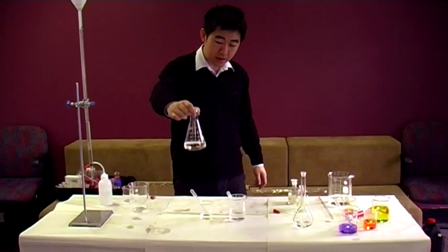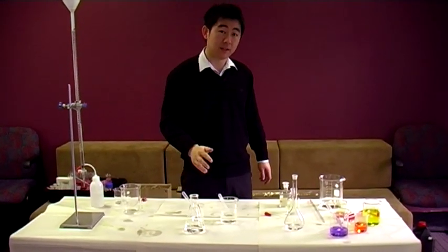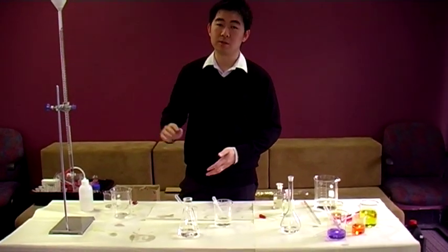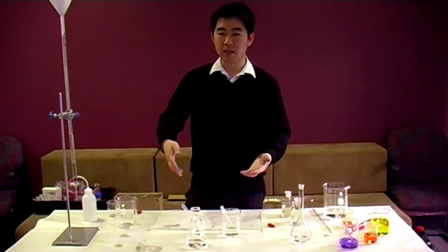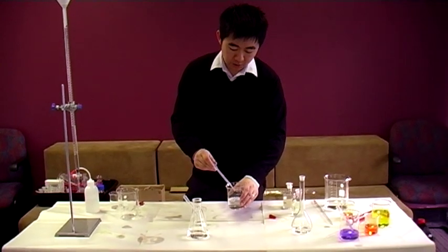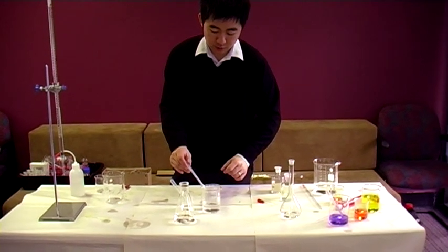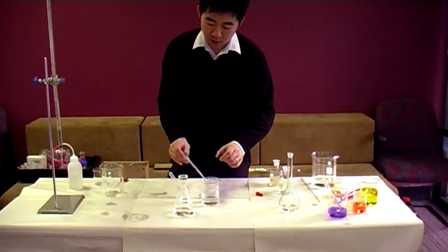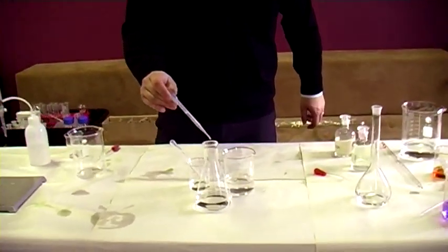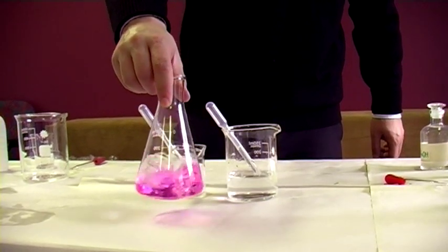Here we have phenolphthalein, very close to the equivalence point. It's slightly acidic because, as you can see, it's clear. Phenolphthalein, as you know, when pH is below 8 it'll be clear, and when pH is above 10 it'll turn a deep fuchsia. In the big beaker we have a base — sodium hydroxide — and in the small beaker we have hydrochloric acid. They're about equal concentrations, but at a single drop it turns pink.